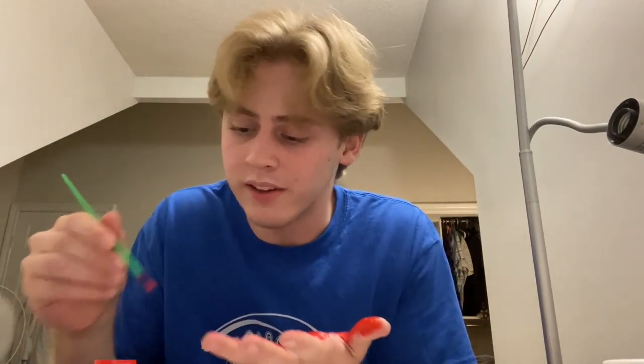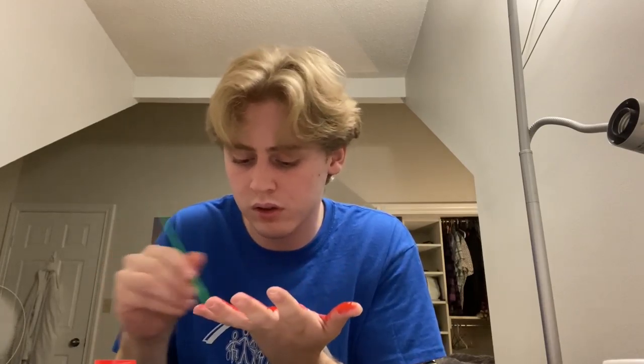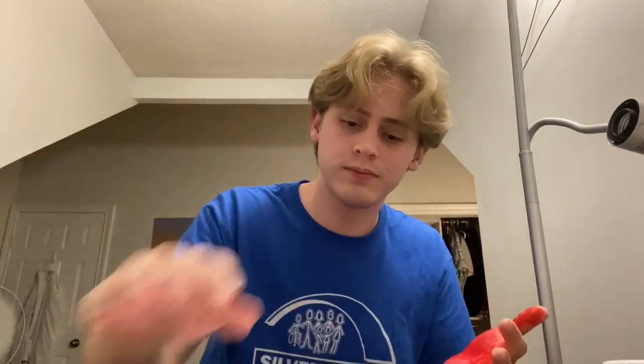I just have a little bit left on my pinky and we're almost there. So we've got our hand — for our purposes today we're calling it brown — put it down, push it firmly, and take it off. There we go, we have our handprint. Yours will be smaller obviously, but there it is.